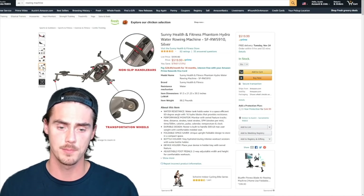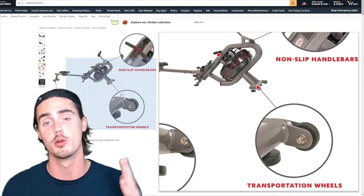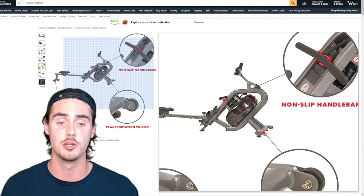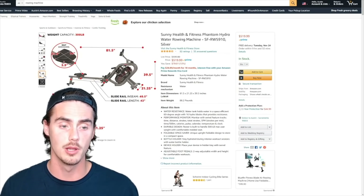As far as mobility goes, it has wheels on the back end, which is a really great feature for storing your rower upright — great for apartments or smaller spaces. Not only is the water resistance fairly quiet, but being able to stand it up is definitely a huge plus.